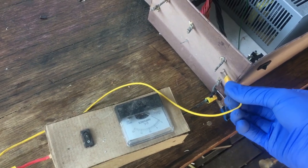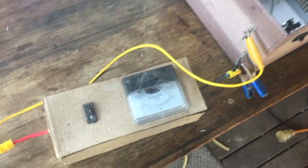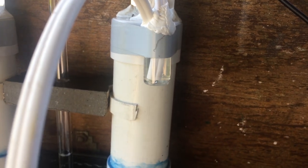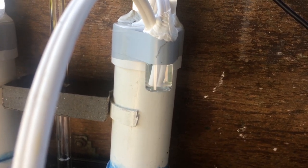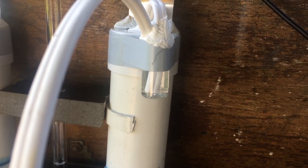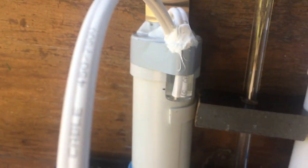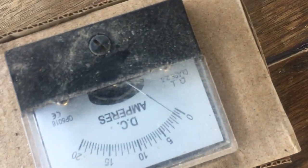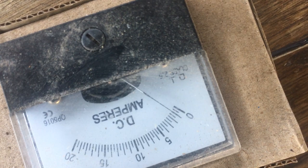If I just connect this up, already we're getting a bit over half an amp, and if we watch these bubblers we should start to see gas coming out of each of the two chambers. To make it happen a little bit quicker — 5 volts. There we get a little bit over an amp, maybe a little bit less.